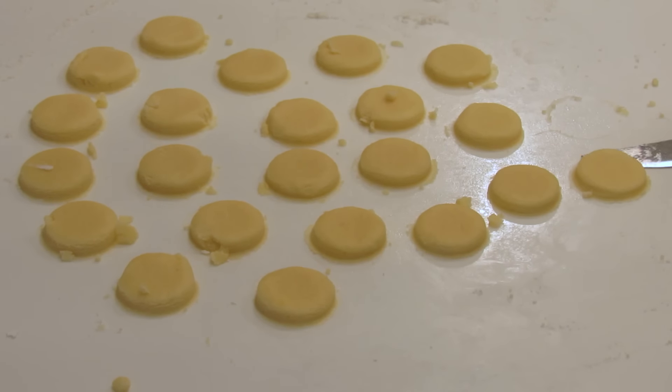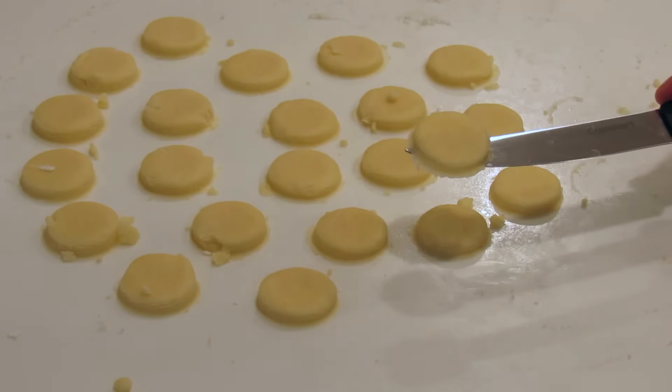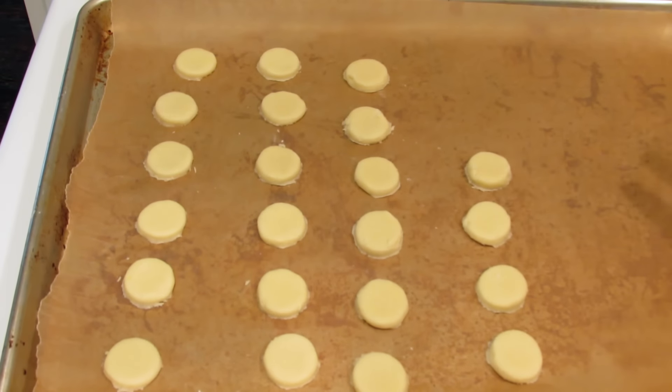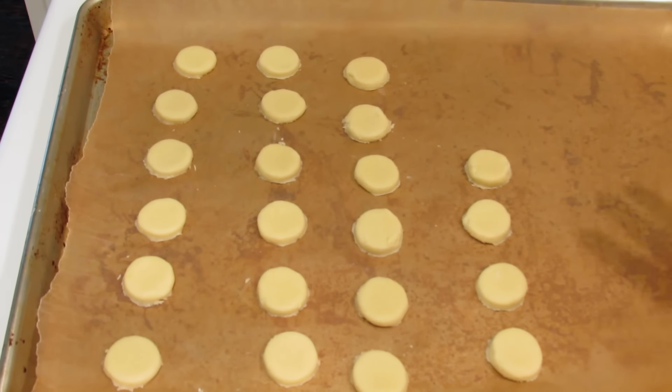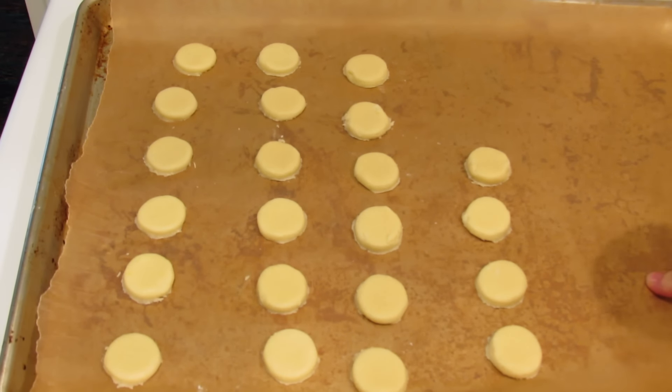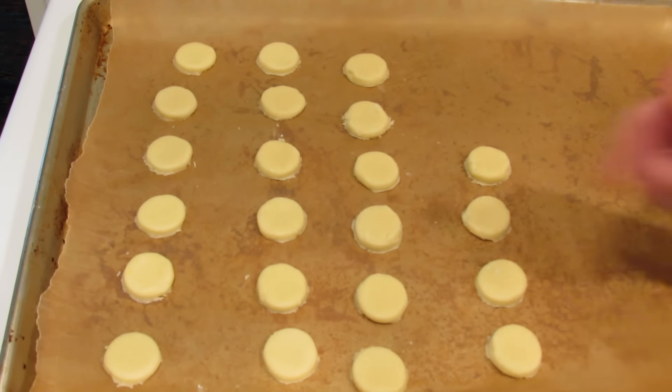I'm going to very carefully transfer these to a baking sheet that is lined with parchment paper. We're going to bake the ones I just cut — I just want to bake them for you so I can finish the video, then I'll finish making the rest. These are going to go into an oven at 350 degrees Fahrenheit, 176 centigrade, for about seven to eight minutes. When they start to brown a little bit, I'll bring them out.